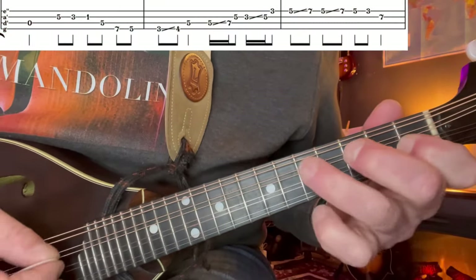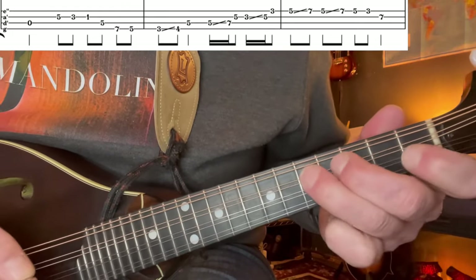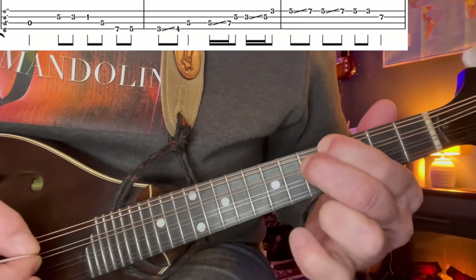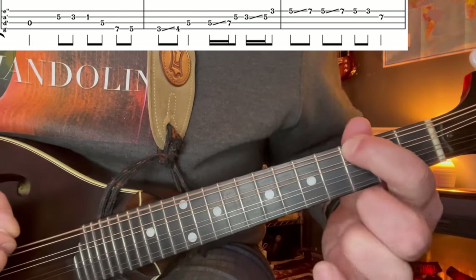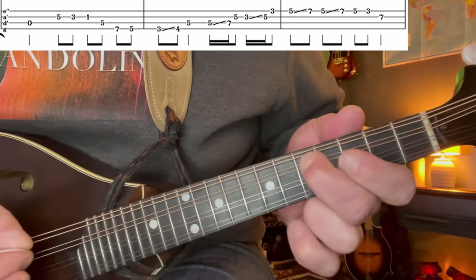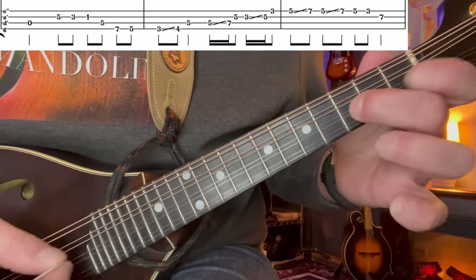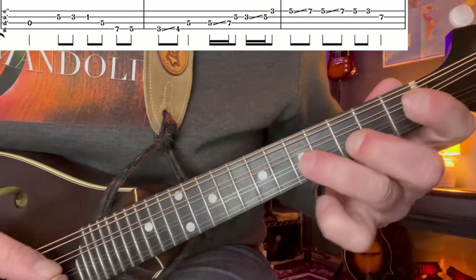Walking down - starting up here: 5, 3, 1 on the A, and landing again on the G note. Now we're going to come down on the G string: 7, 5, 3. From the 3 we slide up to the 4, and then land right back on that G note. We're just kind of jumping around our tonic note here - G. Kind of a fun little lick right there just by itself.